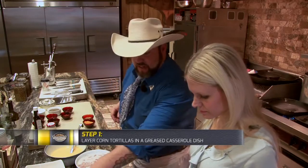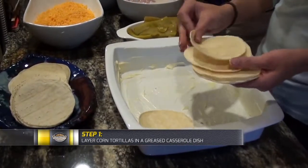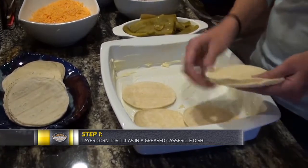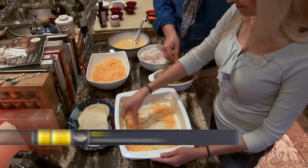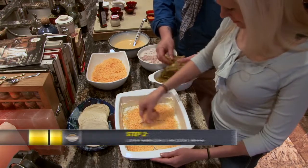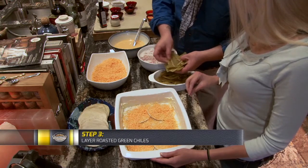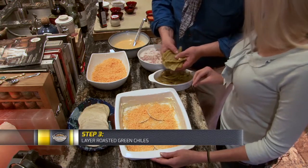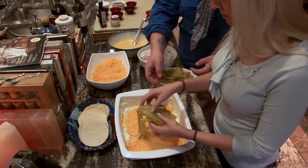First thing we want to do is put a layer of corn tortillas on the bottom. We've got to grease it down with a little bit of butter, so throw some tortillas on there. Then go in with some cheese — a good amount, don't be shy. Then lay in some nice roasted green chilies. I use hatch green chilies from the can and they're just as beautiful. Lay those in nice and flat.